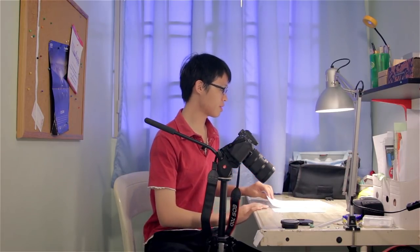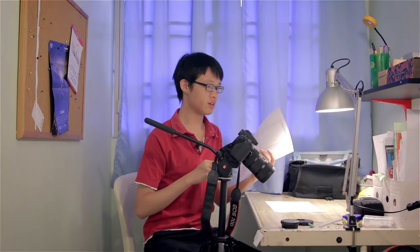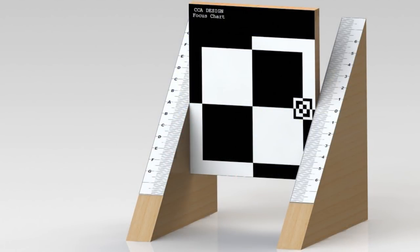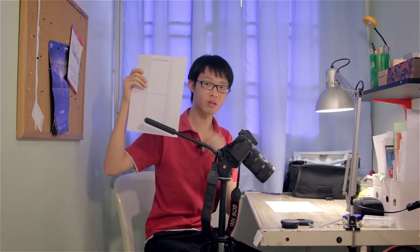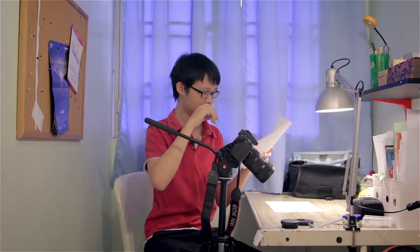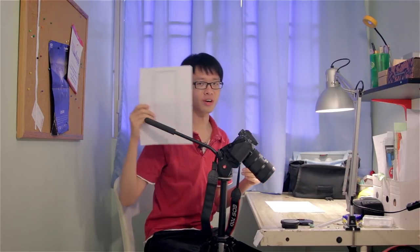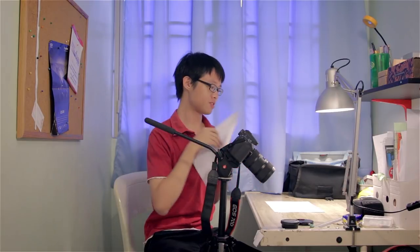To perform AF micro adjustment, you'll need a focus test chart — you can just Google for focus test charts, they're easy to find. I have a test chart I made myself. You can also buy commercially available focusing test charts on eBay, B&H, or any photo distributor. I'll post a download link in the description below — it's free to download, just print it on A4 or A5 paper or any size you want.